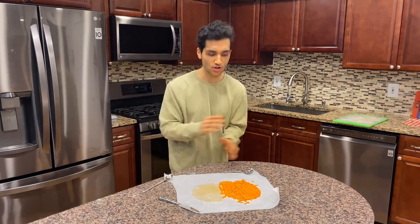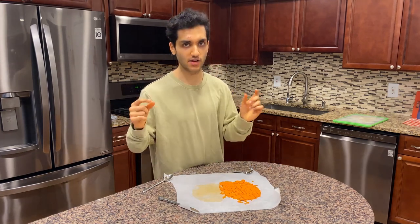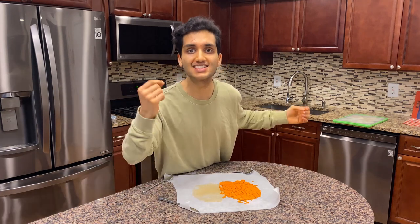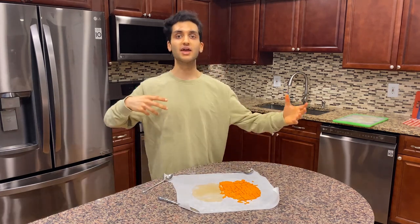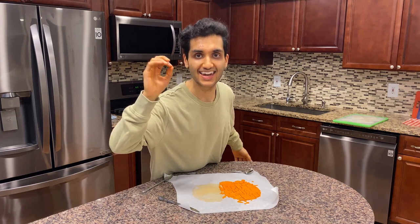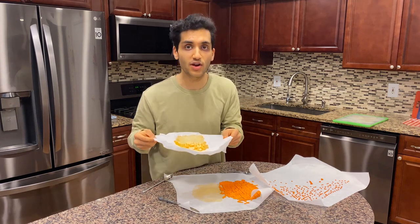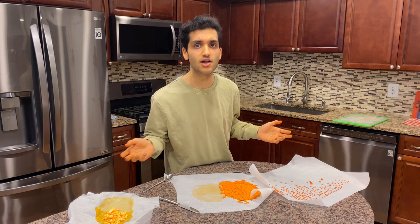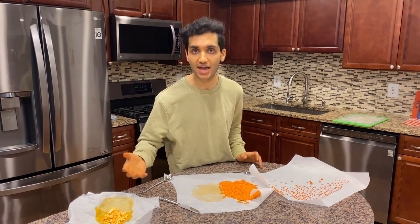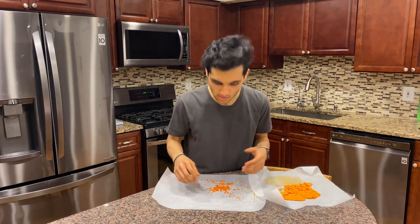My biggest tip for you guys is do not try to make these the same size and do not try to make them perfect — you want some little squares, some big squares, some big rectangles. Because when you're mixing sprinkles into a dessert like ice cream, if they're all the same size it gets boring. So keep some big, some small, so every few bites you get a big chunk of sprinkle — and that is the best part. To get this exact texture it took me 24 hours. You can leave them out at room temperature, but I like to put them in the fridge because it gets drier quicker. So put this in your fridge and wait patiently. After just four hours they're already hard.